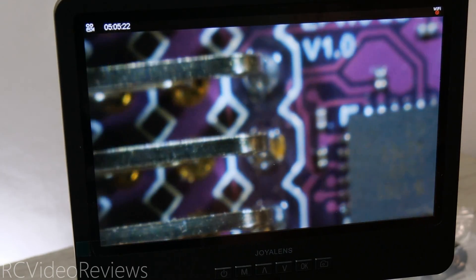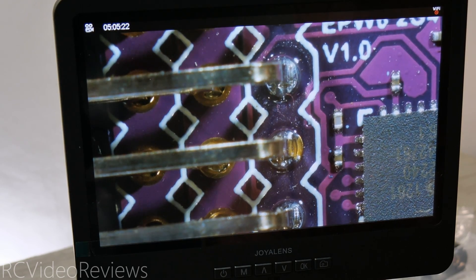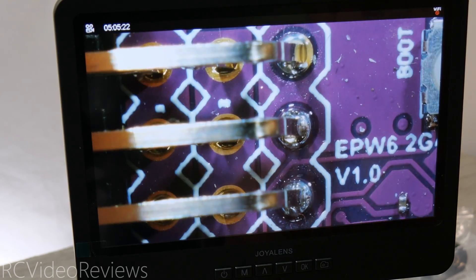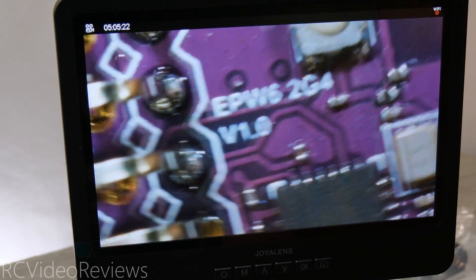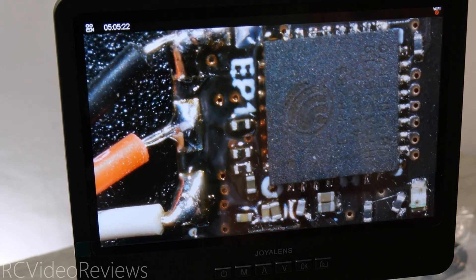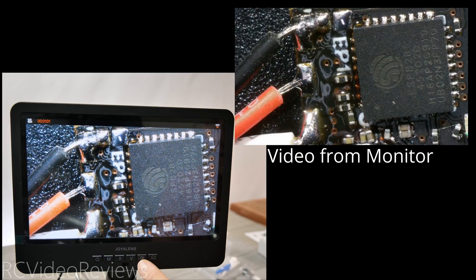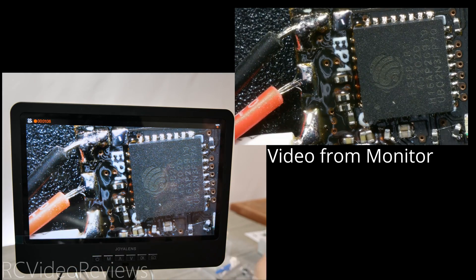You do have to adjust focus manually — if you're used to a smartphone camera's autofocus that might get a little annoying, but I'm constantly messing with focus for YouTube videos so it's fine. There's a look at the boot button on the board. Now let's look at another receiver just for fun. If you press the OK button on the monitor, it will start recording video, so I'll make sure to include some of that footage in post-production so you can see what comes directly off the monitor.